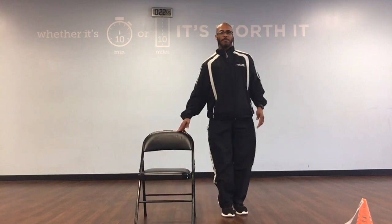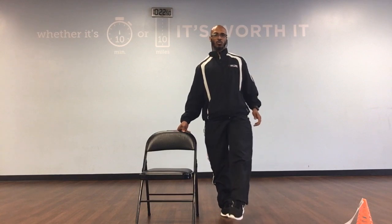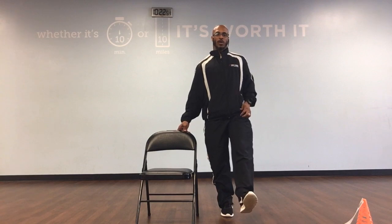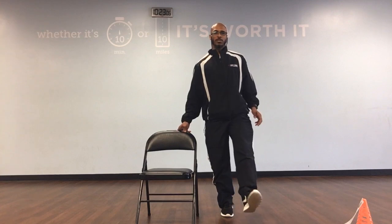Okay, move that chair to the right. Stand out front. We've got ankle rotations. Hold that foot out and we're just going to rotate our ankle around. We'll have 10. Ready, and to the inside: circle 1, circle 2, circle 3, go 4, circle 5, circle 6, go 7, circle 8, circle 9, circle in 10. Let's switch left.